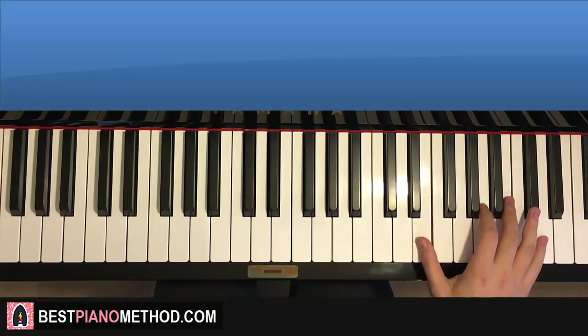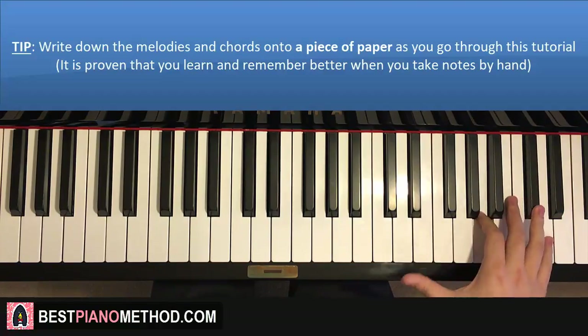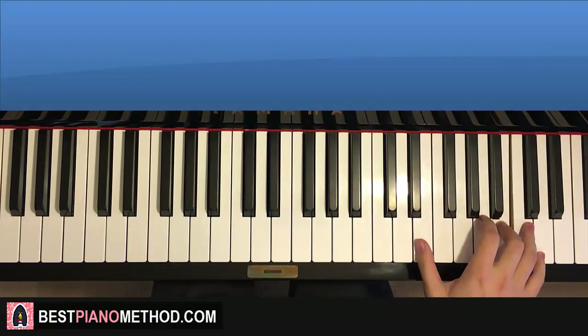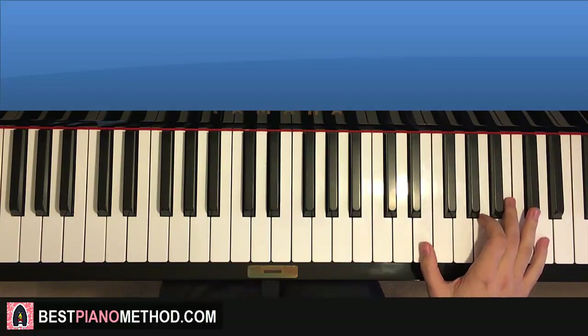The first part starts on the E here — middle C is here for reference, go up an octave. Start on the E right here. So three E's up to C sharp, A, and repeat those five notes again: E, E, up to C sharp, A. Then three E's up to D, B, and repeat that: three E's up to D, B. The first part is super simple — it's patterns galore.